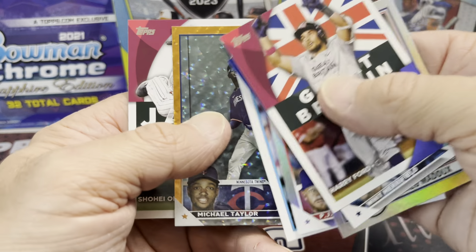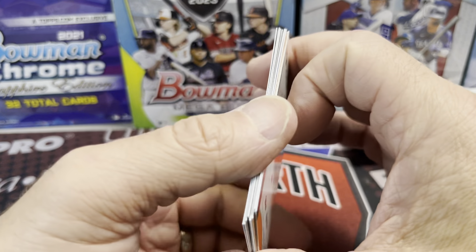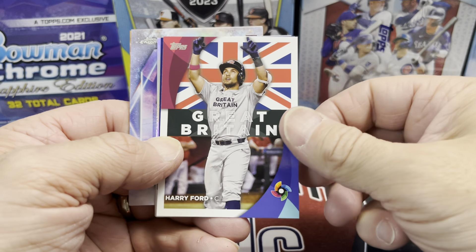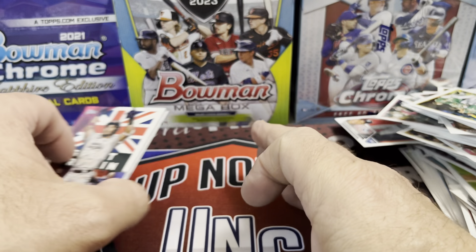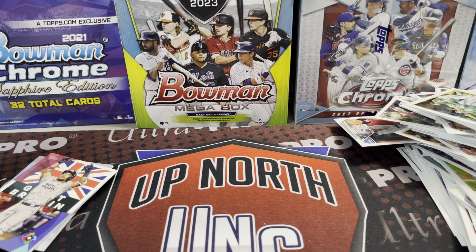I'm going to open up a few more hanger boxes coming in and compare them with these on the channel. I think retail is a really good buy with Series 2 — it's a lot of fun. I love all the rookies, the inserts, the World Baseball Classic inserts, and the Legends of the Game inserts. The set is very well done and affordable, and the chance of numbered cards out of retail makes it a fun chase. Let me know what you think in the comments — like, comment, and subscribe. See you in the next video!